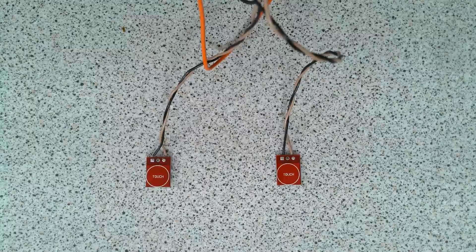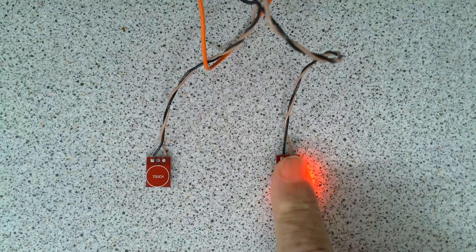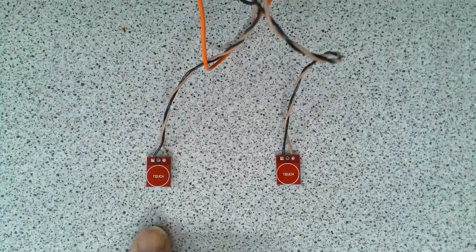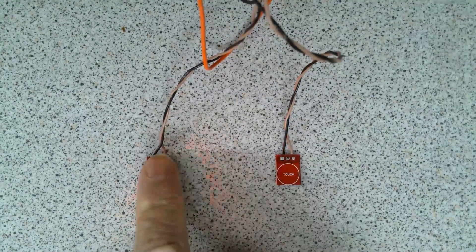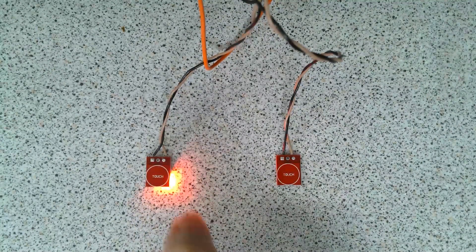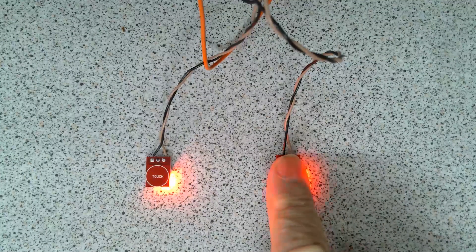Let's have a look. On the right we have the momentary configuration that only activates when touched — on, off, on, off. On the left we have the latched configuration: touch it once and it's on, touch it once and it's off. It could be a short touch or a long touch, doesn't matter — it waits for you to let go.